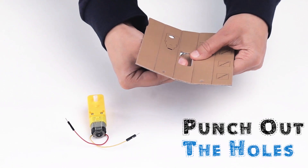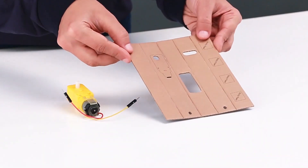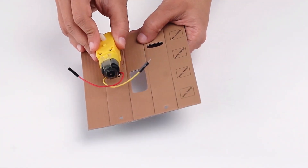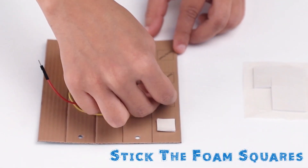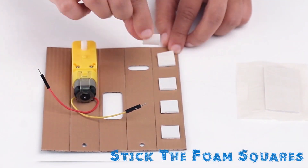Punch out holes in the body frame and crease the body along the folds. Place the motor on the body so the wires face you and the drive shaft pokes through the bottom hole. Stick 4 sticky foam squares to the inside of the body frame.